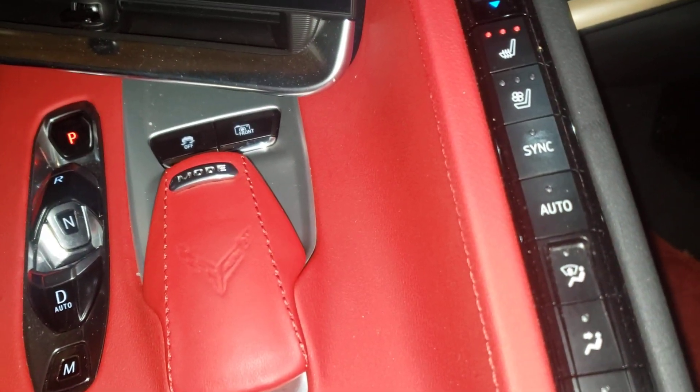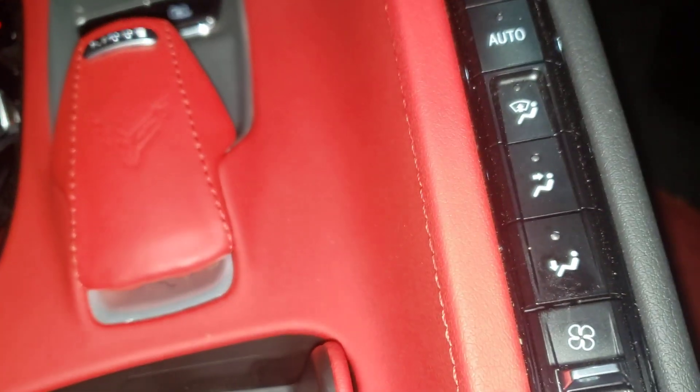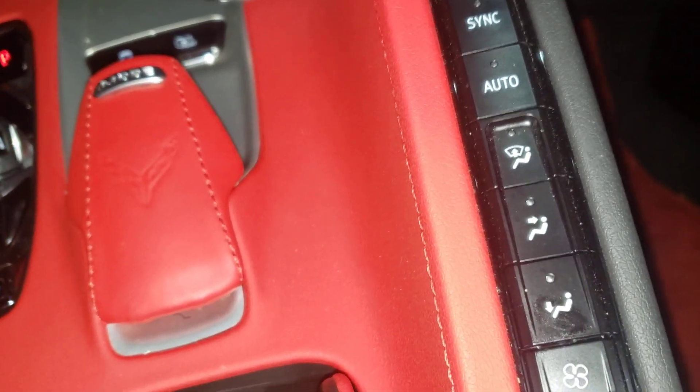Then we got auto for auto heat and everything. Then we got the temperature direction — if you want it on your feet, you want it on your body, or you want it on the windshield — defrosting and so forth.